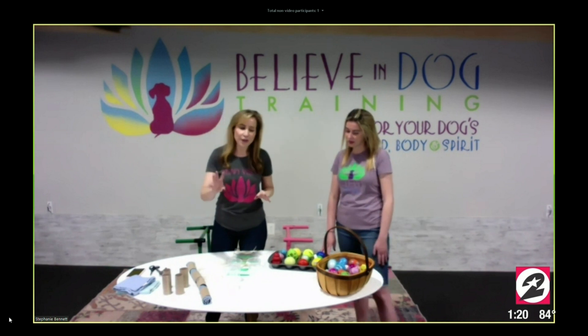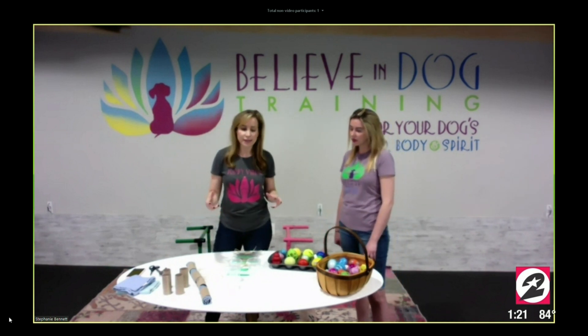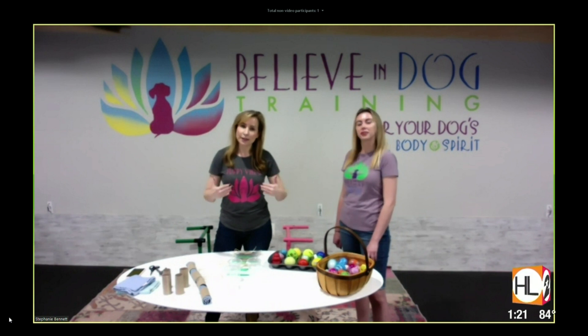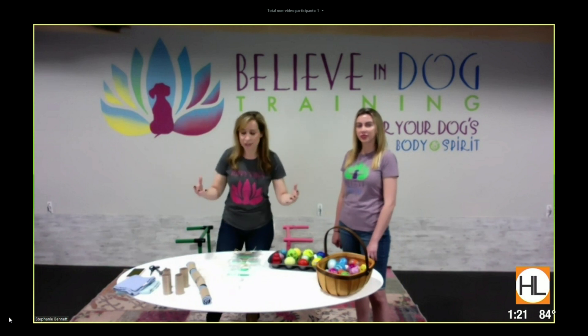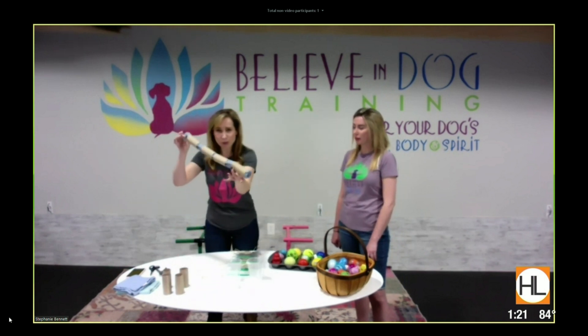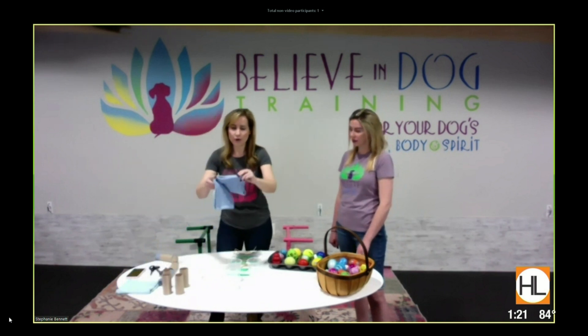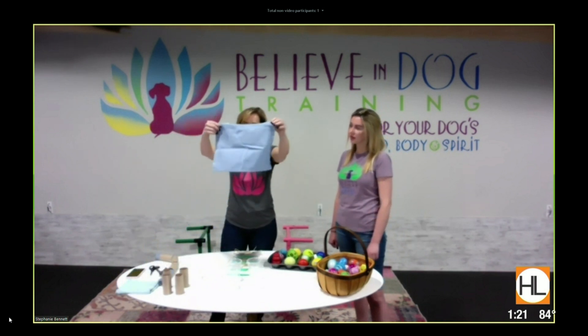The first one — one of the things about all of these toys, or these exercises, is that you have to start easy and then make them a little bit harder. So it takes them some time and then you can advance, and then it's not too easy for them right away. So the first one is called a snuffle roll. That's what it looks like when it's made, and all of that is a tea towel — a little hand kitchen towel. That's all that is.